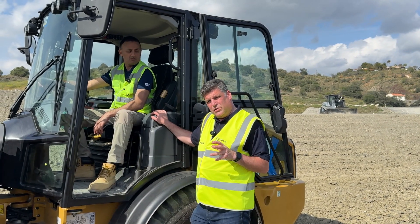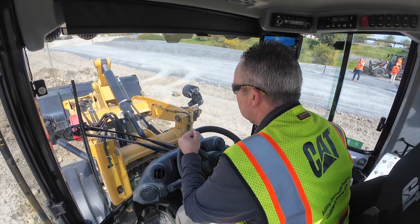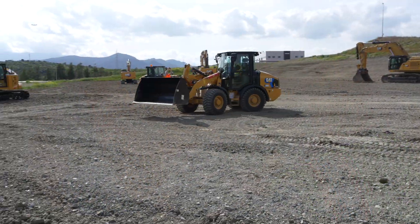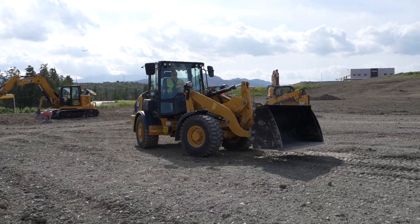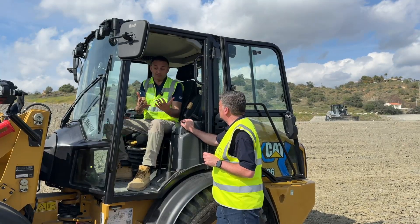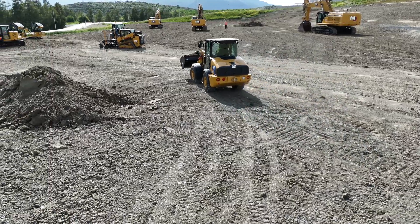We filmed Simon, the operator, using it today. The obvious one is the quietness of the machine, but he was zooming around so fast that I was literally struggling to keep the drone in the air to follow him — the speed of something like this is incredible. It's almost immediate torque, and it takes a little while to get used to compared to operating the standard machine. But once you get used to it, it's very nippy, very quick — you can move some serious dirt in a very short space of time.